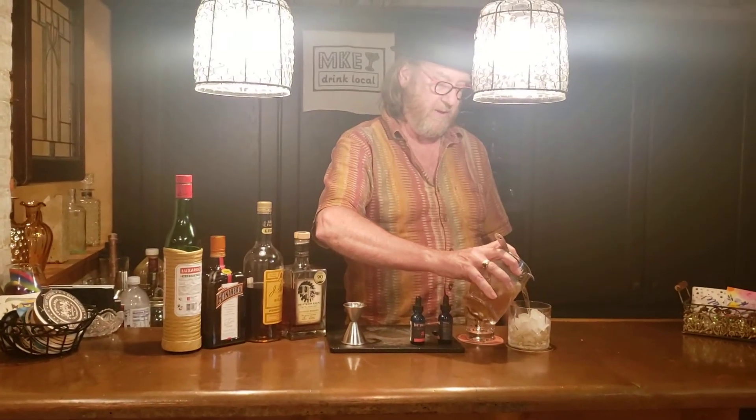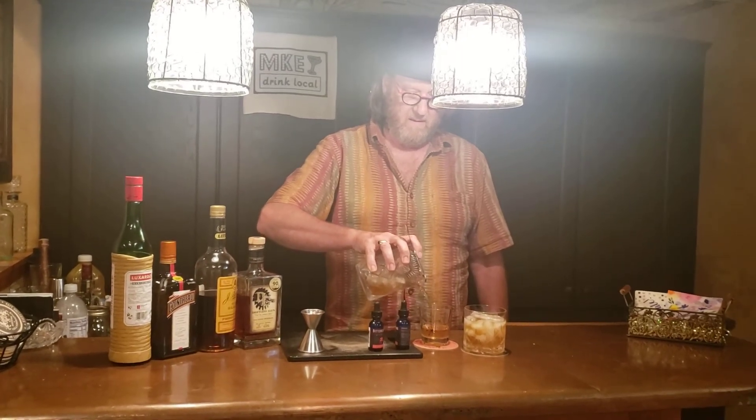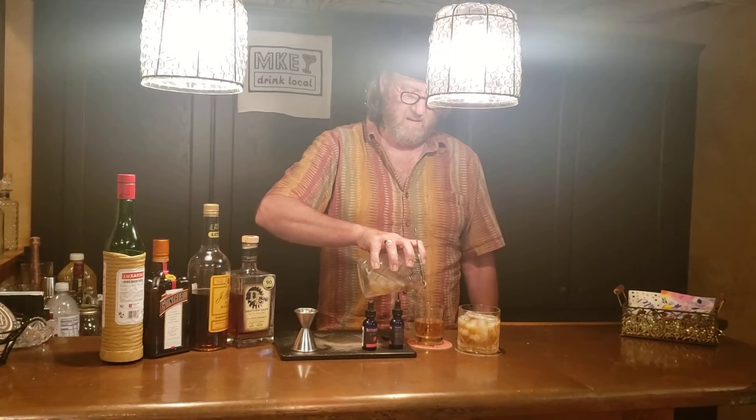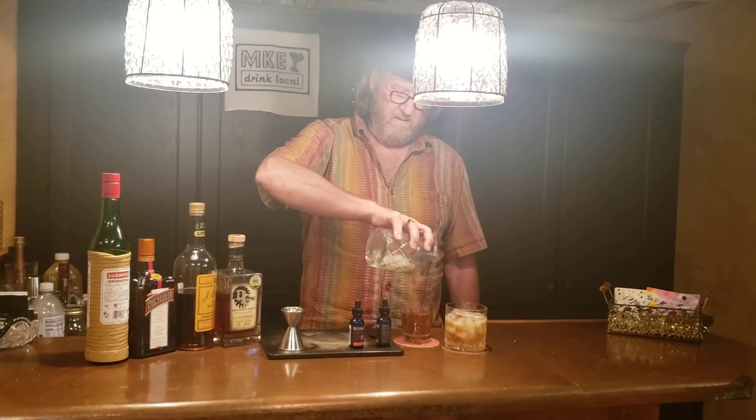I've set up one glass on the rocks and one that'll be served up. We're going to fill up the glass on the rocks, and then the one that's straight up.